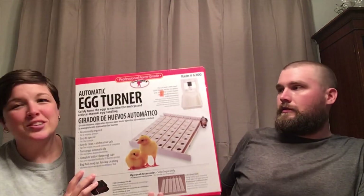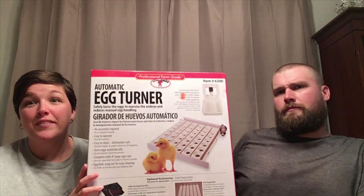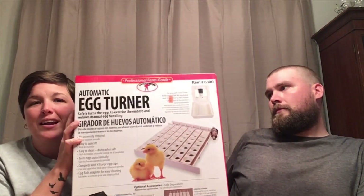We're also unboxing the automatic egg turner, which is necessary for the eggs to develop — this is a must. We could have done it by hand, but we decided to spend the money on the egg turner to save time. That way if we accidentally miss one, or we're out somewhere, we don't have to worry about the eggs getting turned.